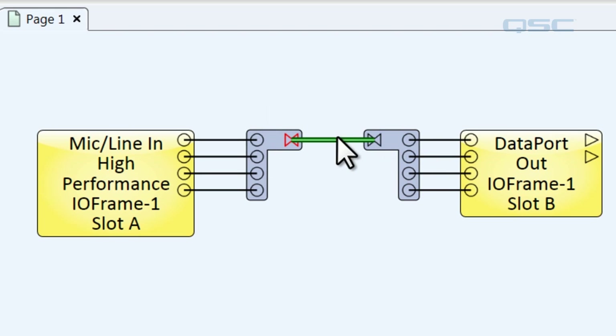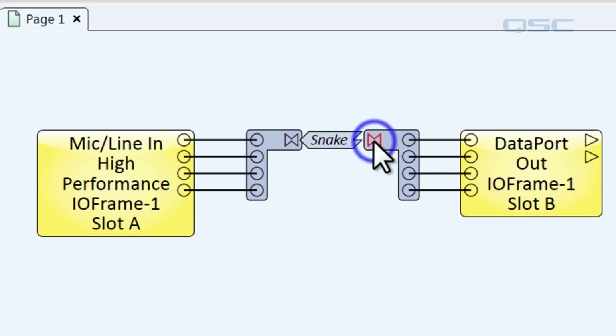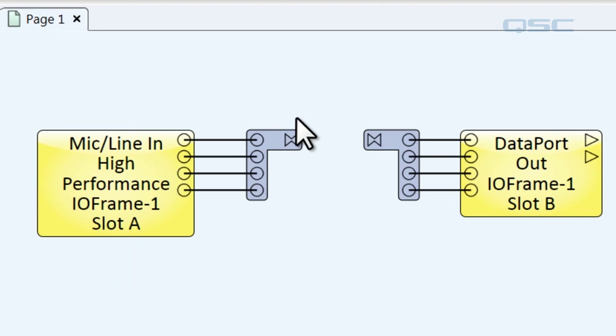You can wire these two signal snakes together however you'd like. You can use traditional wiring, or you could make a signal name and then connect it over to the snake. One of the major advantages of using both signal names and the signal snake is that you can wire components together that are on different pages.